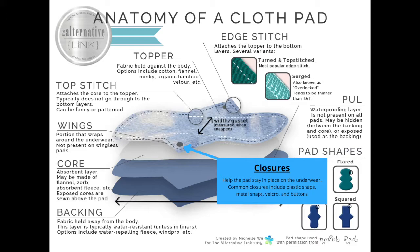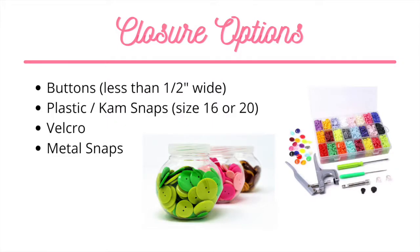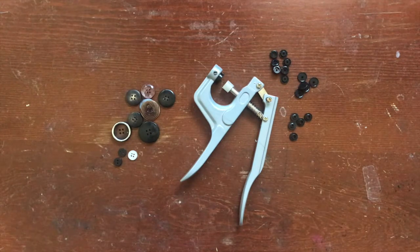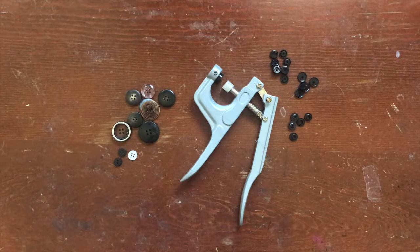Let's talk about closures. The closures go on the wings of the pad and allow you to fasten your pad around your underwear. You can use buttons, cam snaps, velcro, or metal snaps as closures. If you're going to use a button, I recommend using a smaller button size, around less than half an inch wide. For cam snaps, I'd recommend using size 16 or size 20 cam snaps — those are the most common cam snap sizes for cloth pads and cloth diapers. Today I'll be using a button as closure. I've also included links below that'll show you how to add each of these closures to your cloth pad.